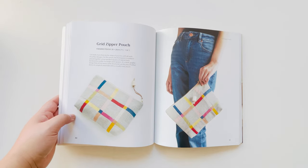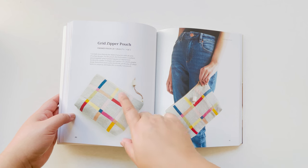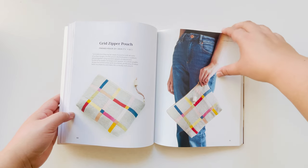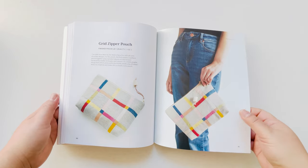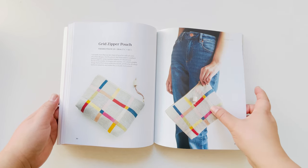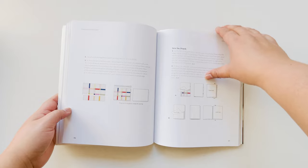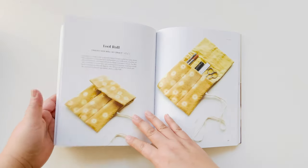This one was a project about playing with color. I combined larger squares with a neutral linen, and then the stripes were lots of different colors — a play on balancing color with neutrality. It has instructions on how to stitch the piece as well as sew the pouch together.